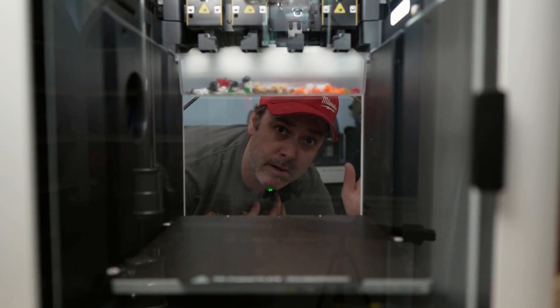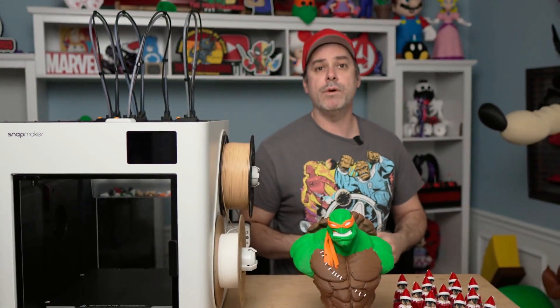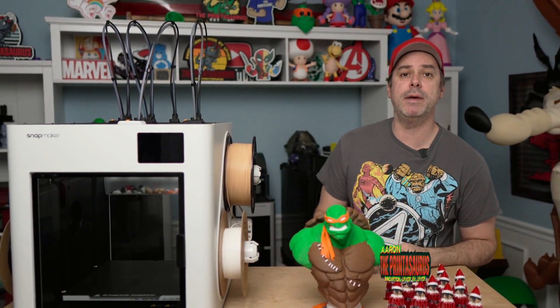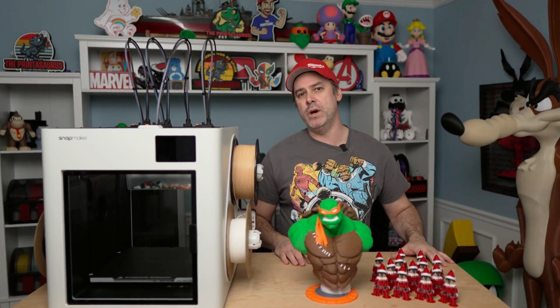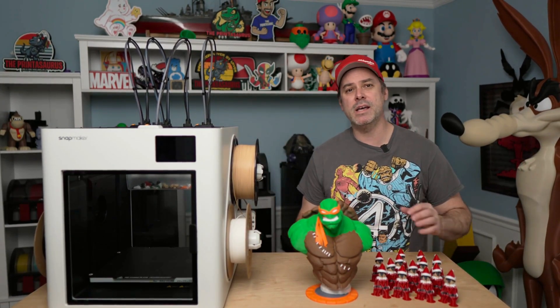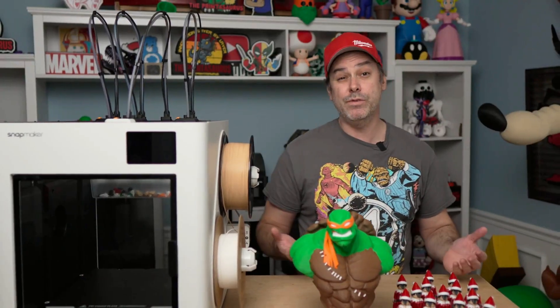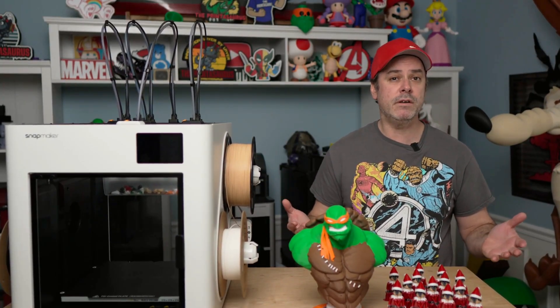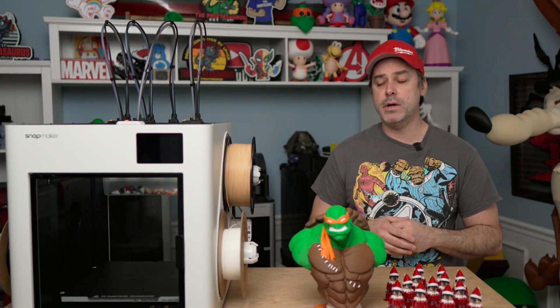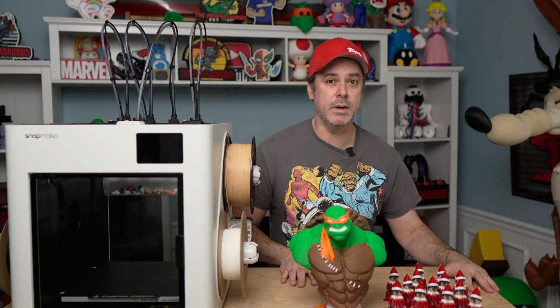Hey guys, welcome back to the Printasaurus. I'm Aaron and today we're going to cover the new printer by Snapmaker, the U1. The Snapmaker U1 has this clear window in the back, so whether you're on the front side, back side, or any side, you can see what you're printing. It's different, it's kind of cool, but that's not really what we're here to talk about today.